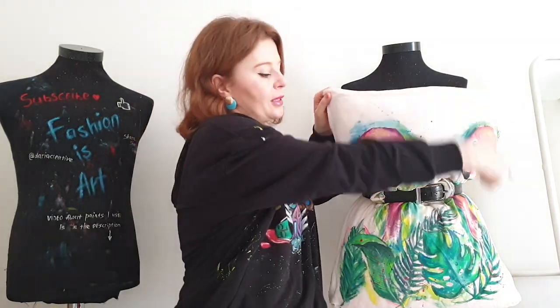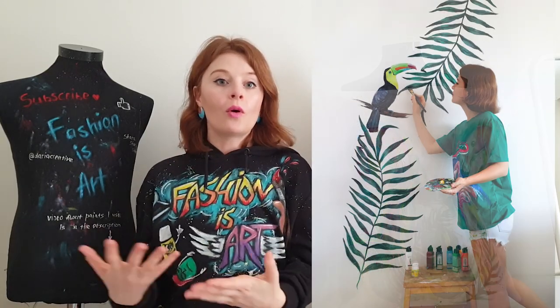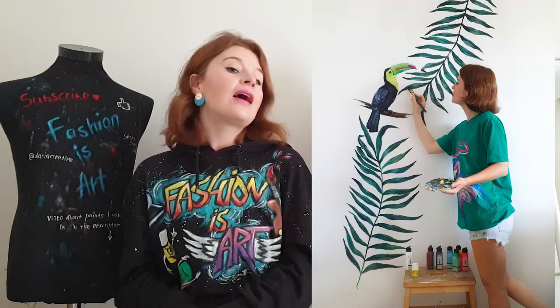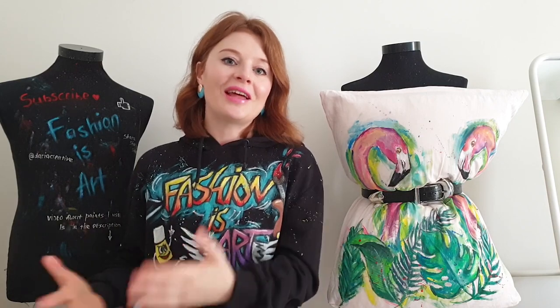So I'm going to turn this pillowcase into a wall hanging. I'm going to sew it to turn it into one piece of fabric, and then hang it — something like this. I'm going to hang it in my summer house, because last year I created a mural on the wall there — tropical leaves and birds. So this pillowcase is going to be a very beautiful addition to that wall.